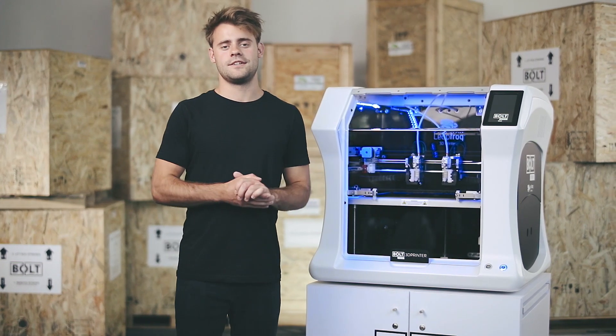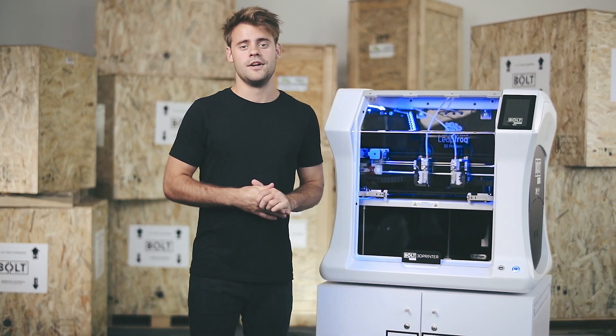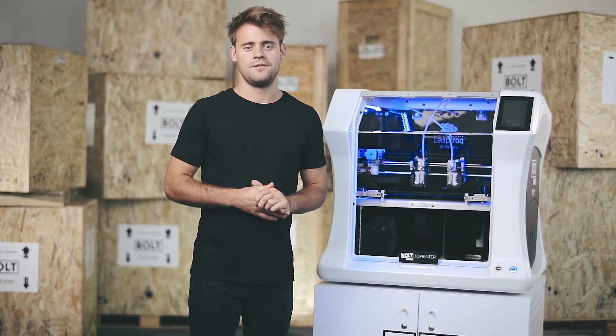That was it for now. If you have any more questions don't hesitate to contact us at support@leapfrog.com or go to our website at www.leapfrog.com for more information. Thank you very much for watching.